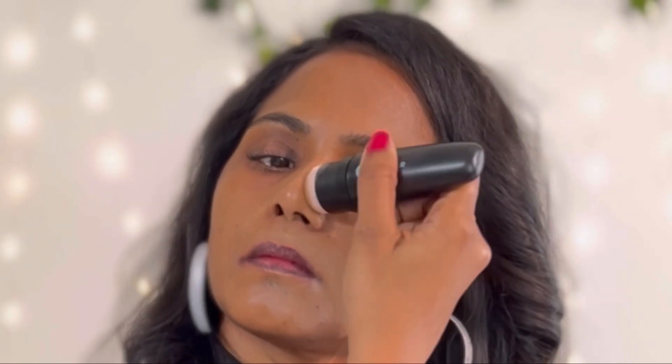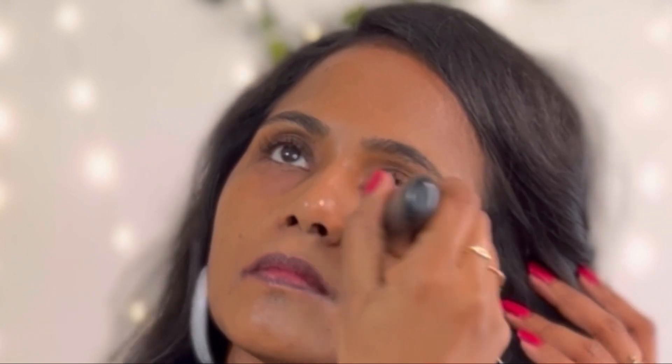You can see how hydrating this foundation is — it looks very shiny when applied but it doesn't feel oily at all. It feels like applying a moisturizer; it is that lightweight and water-like. It does smell a bit weird, kind of like some vegetable — I'm not sure what that smell is.